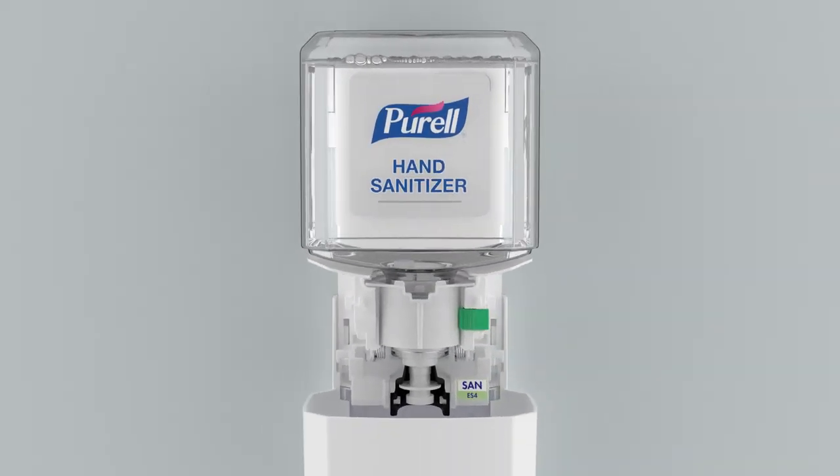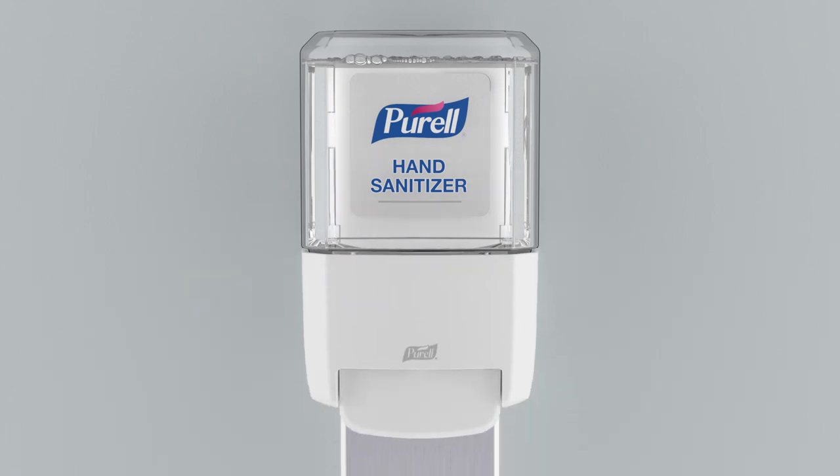Close the dispenser. Prime the dispenser by depressing the push bar until product is dispensed.